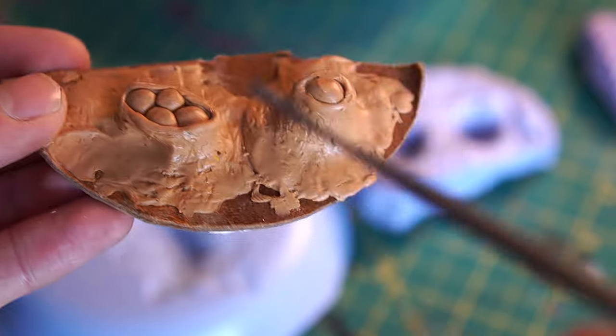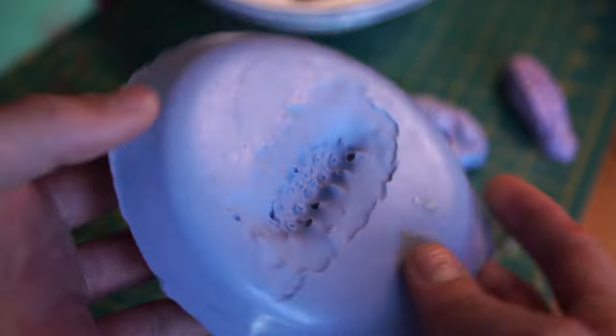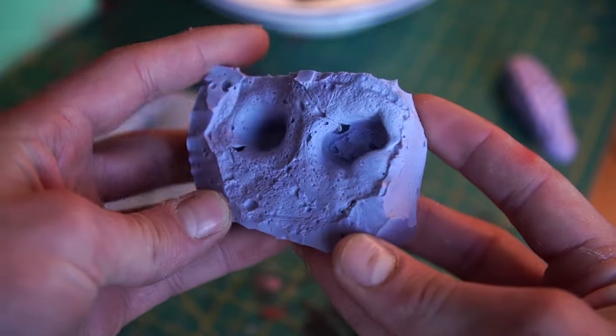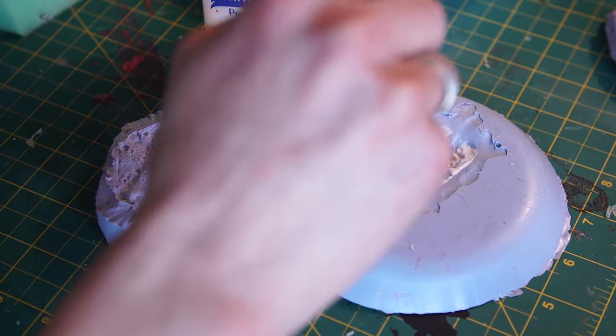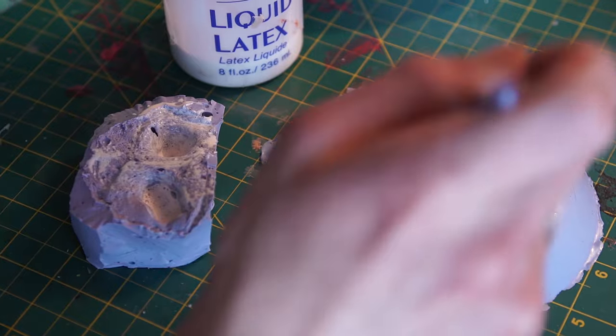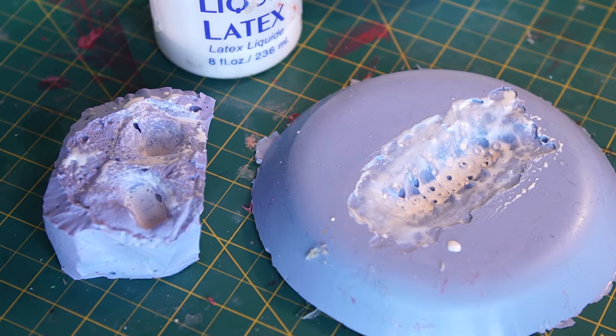Once I had all the supplies, the first thing I did was construct clay models of both the eyeball fixtures and the tentacles. I used silicone to make negative molds of the clay fixtures. Then I applied liquid latex layer by layer, using a blow dryer to dry it between layers — I ended up using about 10 layers of liquid latex, using some paper towels for reinforcement.